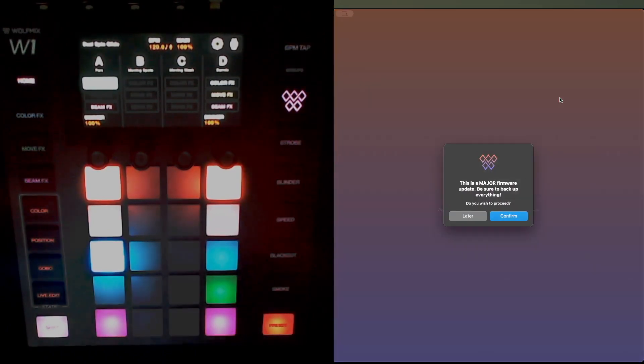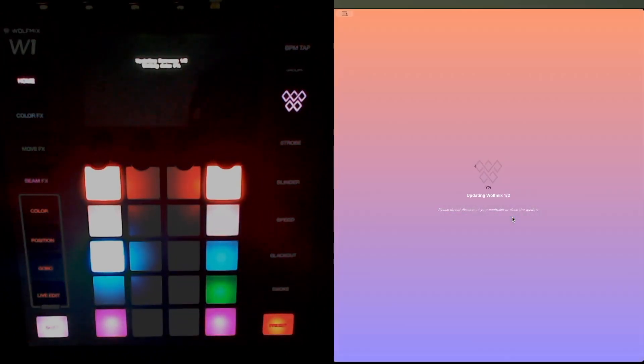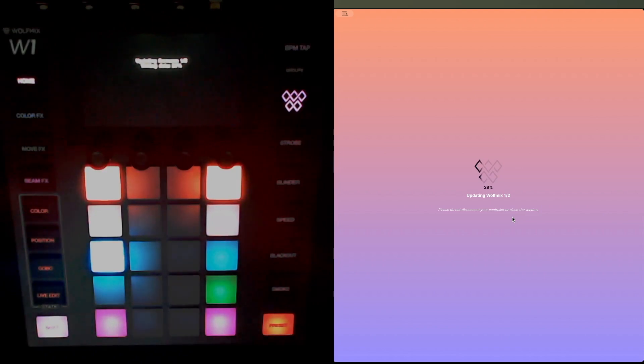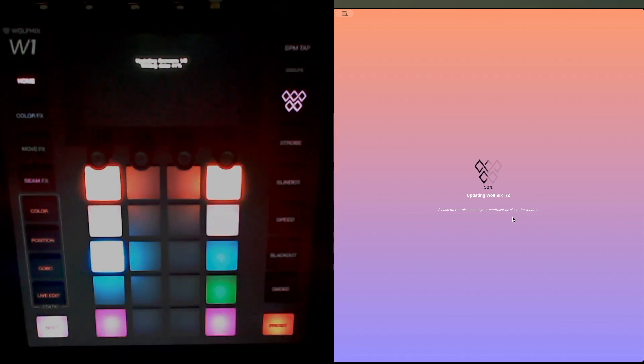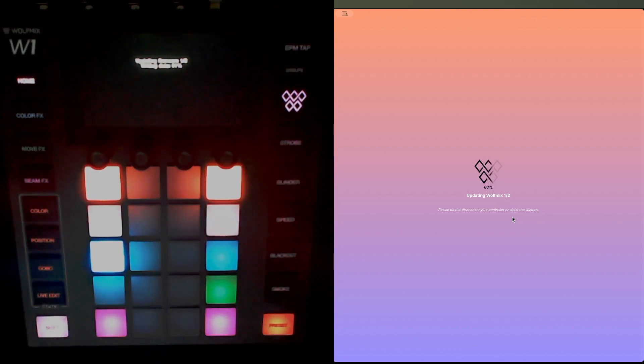Okay, go to Settings — I'm now going to download the v2 firmware. You'll see this warning: 'This is a major firmware update — be sure to back up everything.' I've just been through that with you, so if you follow this video and the instructions, you'll be in a good place. Click Confirm. You'll see we're going for a similar update process — I'm again letting this roll in real time so you can see what's happening.